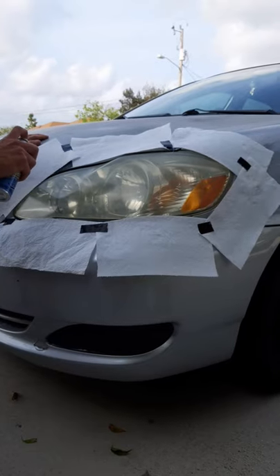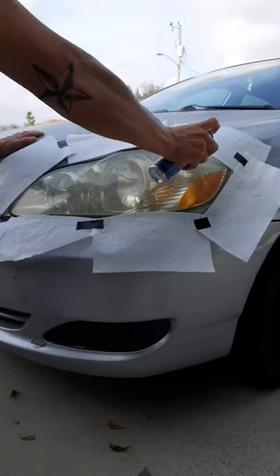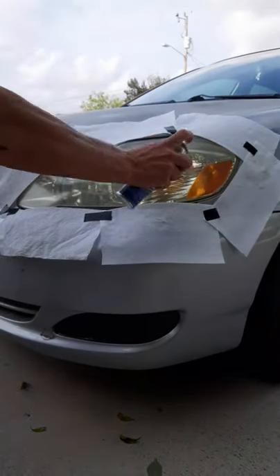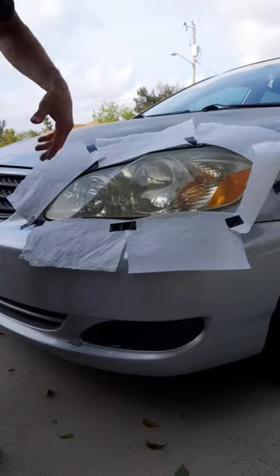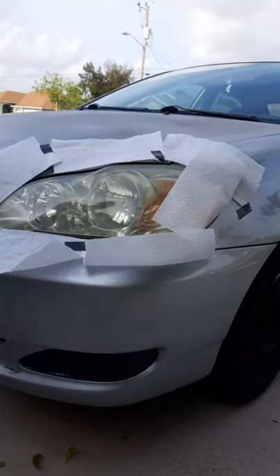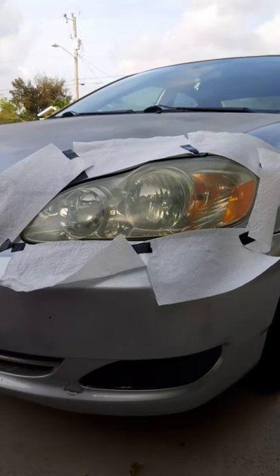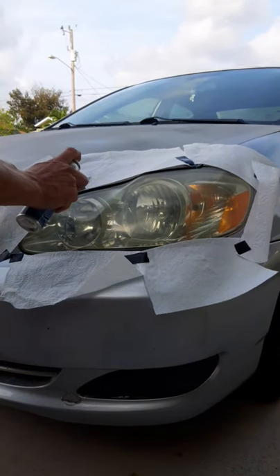Keep a medium distance away. I just put some paper towels around the side so I don't get any on the paint of the car. You could use masking tape — it would be a little easier, I just didn't have that. After five minutes of letting the first coat set, you can apply the second coat.